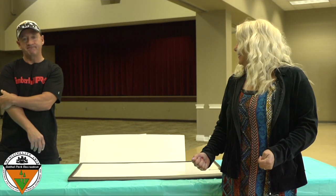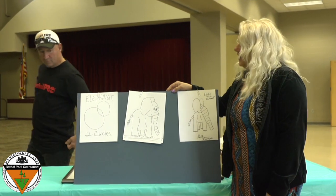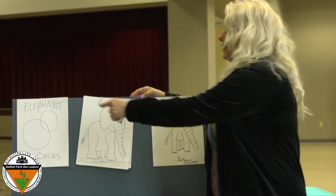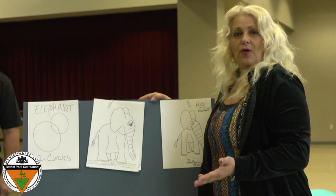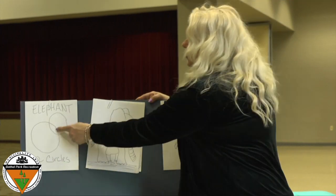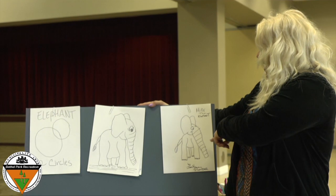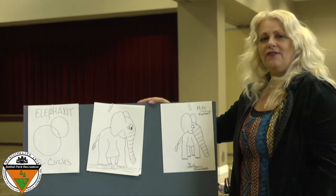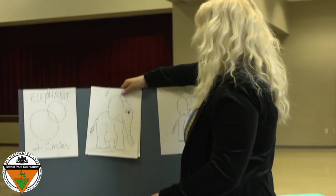Are you guys ready? Are you ready, Jack? Okay. I am going to show you how to make elephants out of two circles — a smaller circle and a bigger circle. They don't have to be perfect circles; we don't want them to be perfect circles. We're going to turn this into this. Even Jack did an example for us right here — he called his elephant Mike the elephant. Let's go!